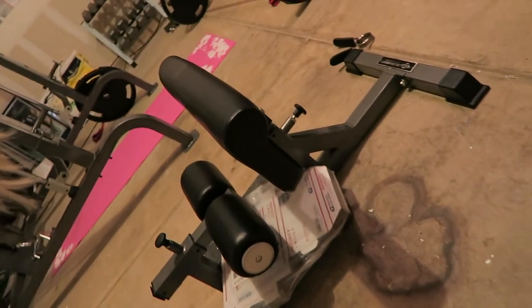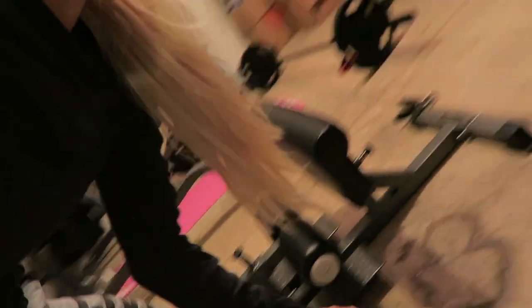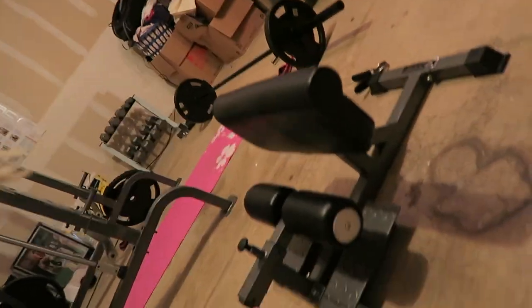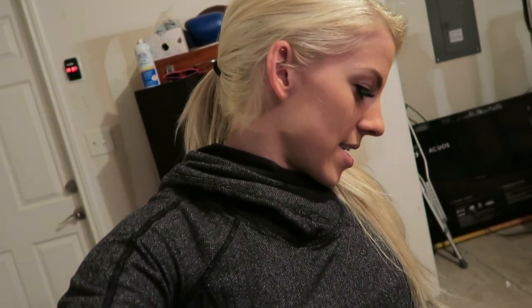He asked me this year what I wanted for my birthday, and I said, 'You know what I would really like is a sissy squat. I would love to get a sissy squat for the garage, for the home gym.' So that's what he got me. Here it is. I love it. It's not a purse, it's not red bottoms — I think it's way cooler than that.